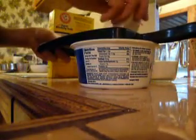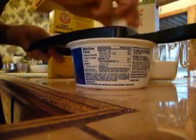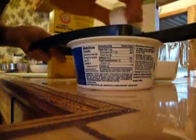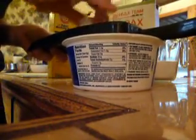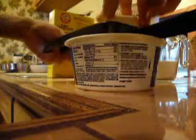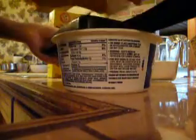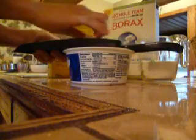I am going to make some homemade laundry detergent using ivory soap. I already started using a shredder. The soap is very soft so it doesn't take very long to do this.